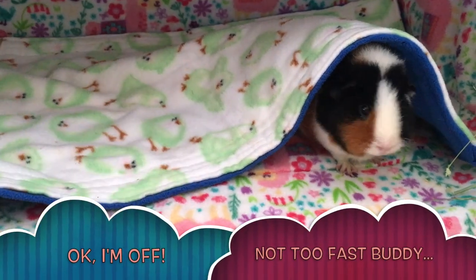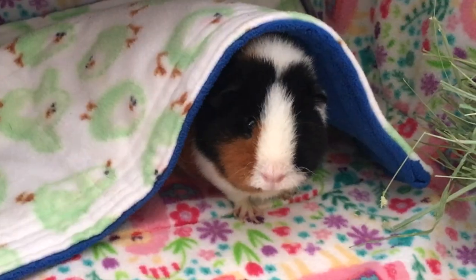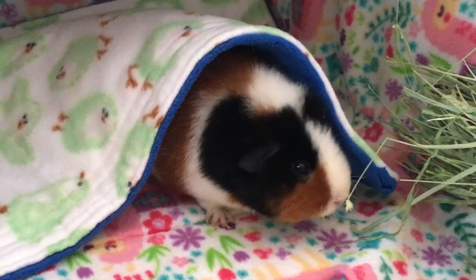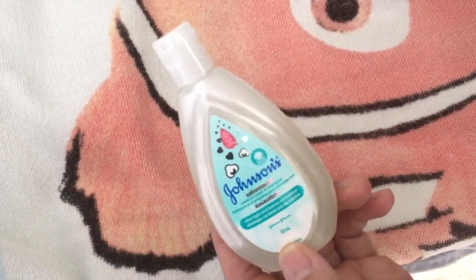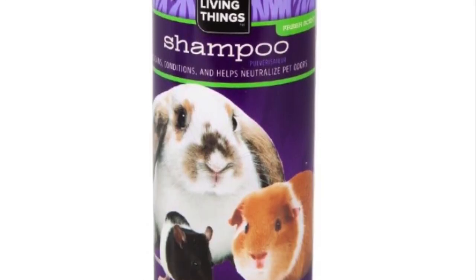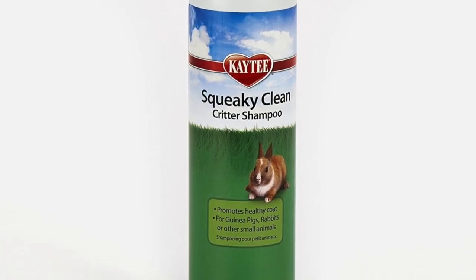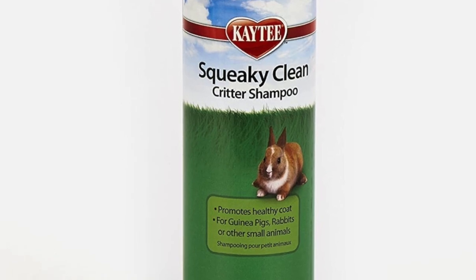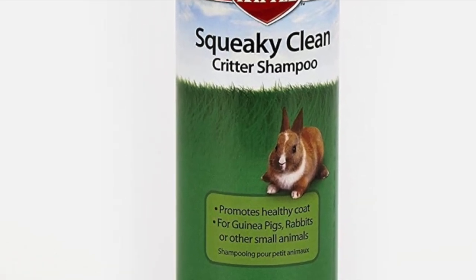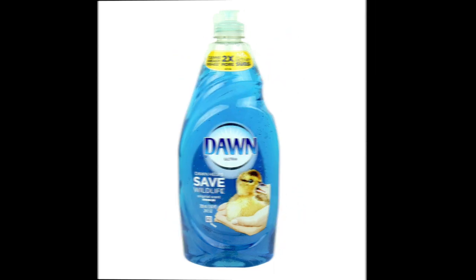Let's move on to the setup and what you need to bathe your guinea pig. You'll need a face cloth to put in the sink so your guinea pig won't slip. You'll also need a shampoo. You can purchase a shampoo specifically for guinea pigs or small animals, but it's not absolutely necessary. Baby shampoo will work perfectly fine as it doesn't have a strong fragrance and it's very mild. Don't use anything like dish soap or household cleaning materials.